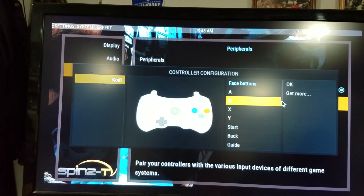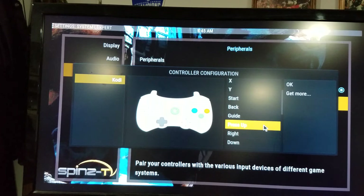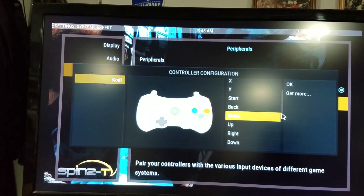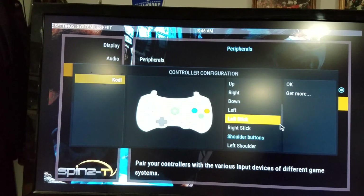Then scroll down. Press up — so I press up and it's not doing it. That means the directional pad is already configured, so you don't have to worry about up, down, right, left. Left stick and right stick you will have to worry about.